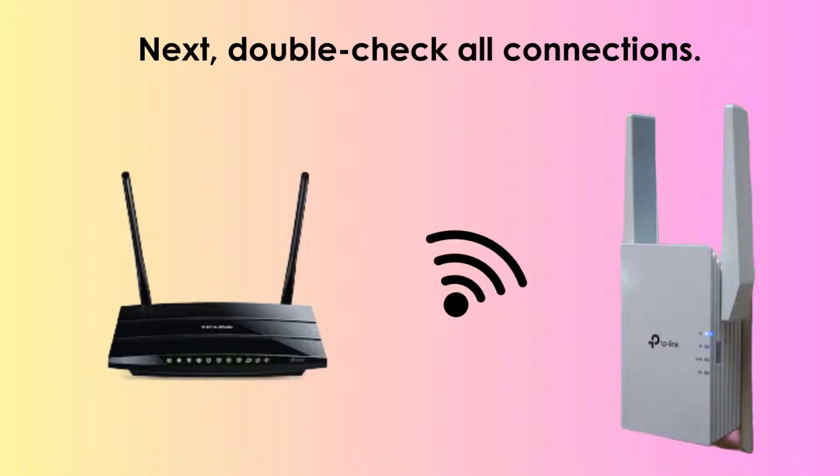Next, verify all connections thoroughly. Ensure your extender is plugged into a nearby power outlet, ideally close to your router. Confirm that your router is functioning correctly and has access to the internet, ensuring seamless connectivity for your TP-Link extender setup.